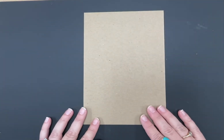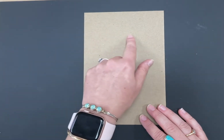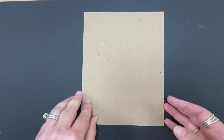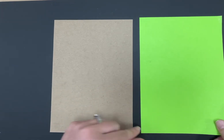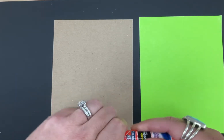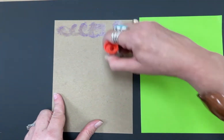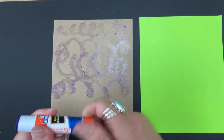The first thing you're going to do is get a piece of cardboard from your teacher — this is what we'll glue everything to. On the back, write your name, your school, your grade, and your teacher. Then flip it over. Your teacher will have a stack of different colored paper. Pick the color you like, then use a glue stick to put glue all over your cardboard, getting really close to the edges so it sticks down well.